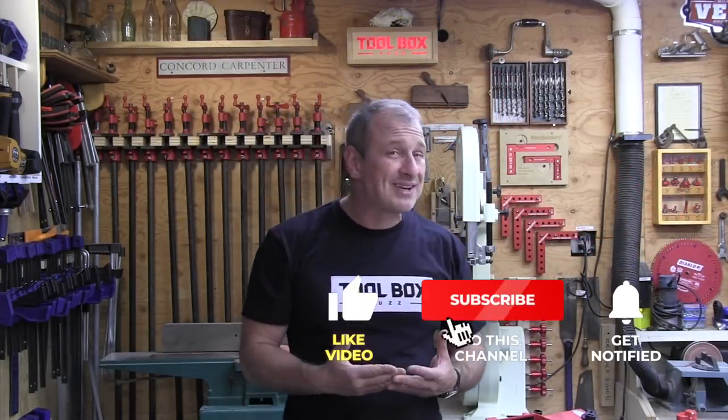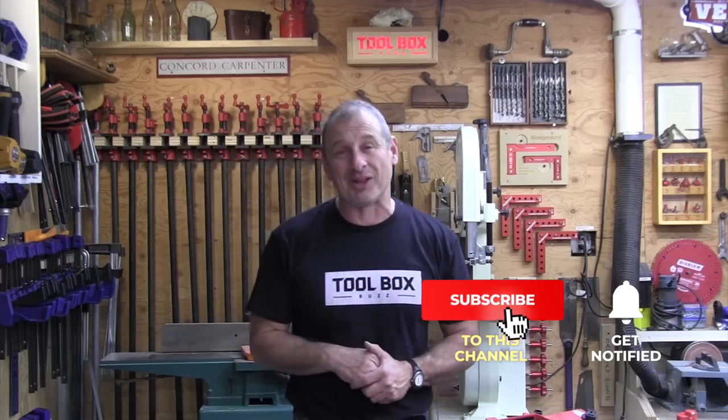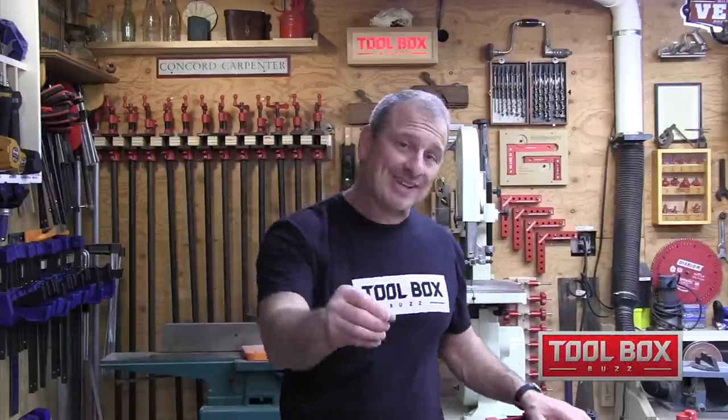If you enjoyed this video, please give us a thumbs up, comment, and subscribe — and hit that notification bell. Also, please follow Toolbox Buzz and Concord Carpenter on Instagram. I'm Rob Robillard, and we'll see you at the next tool review here at Toolbox Buzz.